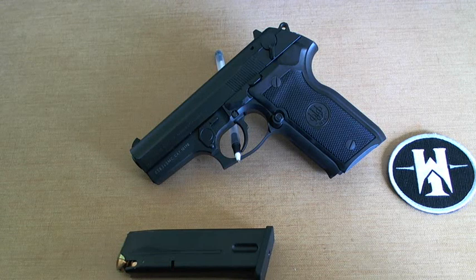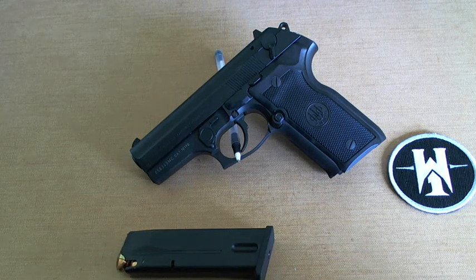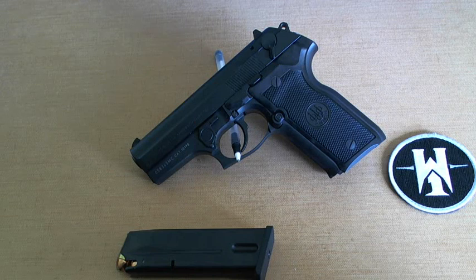This particular one is an 8045 F variant. What I will say is that this is a Beretta Cougar 8045 F variant — it is not a Stoeger product.